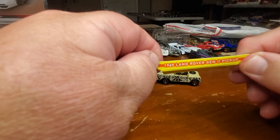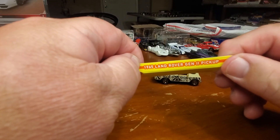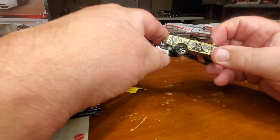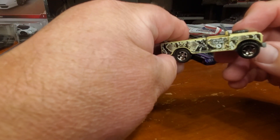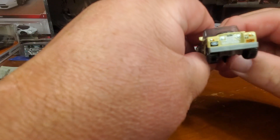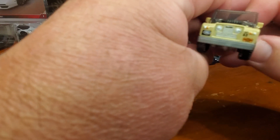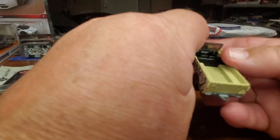All right, 1965 Land Rover Generation 2 Pickup. A lot of detail on the sides there. Nice front end — Range Rover style on it. Other details on the side, nothing on the back.